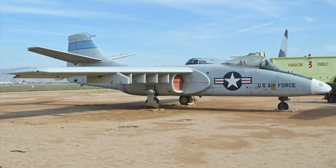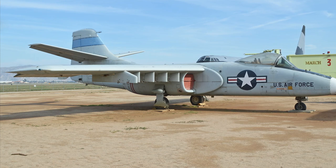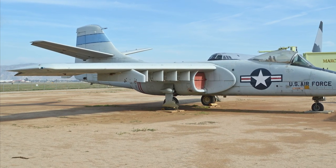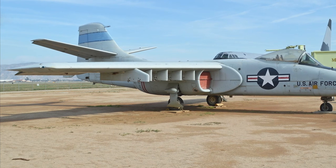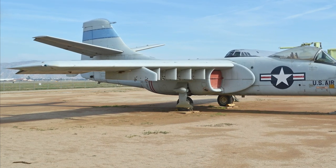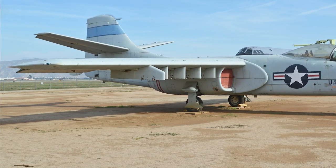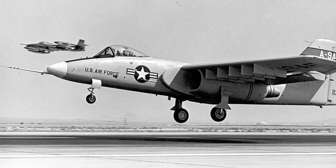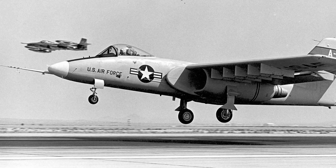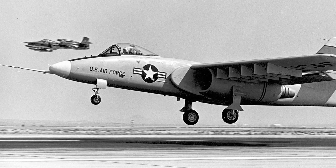Northrop designed the YA-9 as a shoulder-wing monoplane of all-riveted aluminium alloy construction, with honeycomb structures and chemically milled skins. The twin Lycoming YF-102 turbofans were fitted under the wing roots. The aircraft had a cruciform stabilizer to improve directional stability for low-level flight. The split ailerons could be used as air brakes, operating asymmetrically in conjunction with the rudder, allowing sideways control forces to be applied without yawing or banking.